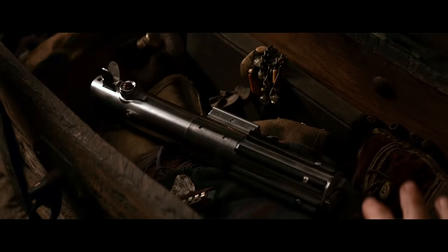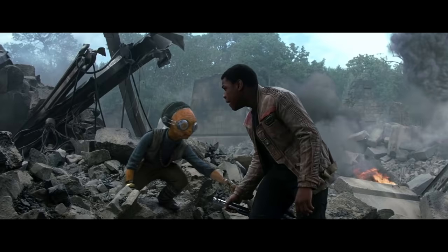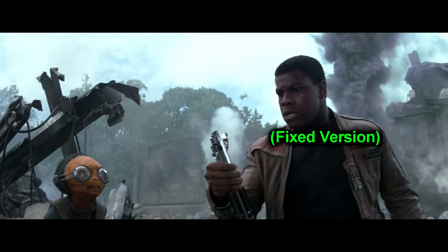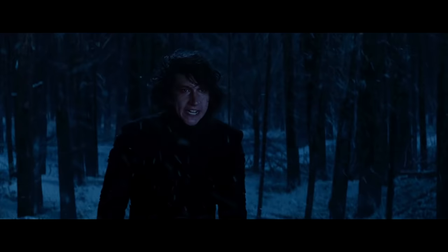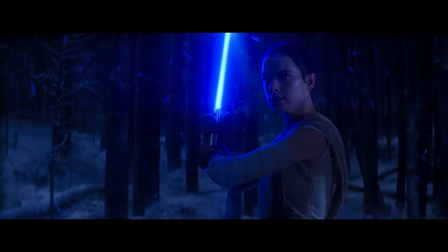The first time we hear a classic lightsaber ignition sound is a sound three. Then Finn gets Anakin's lightsaber and when he turns it on, it makes sound two — putting the sinister lightsaber sound in what's supposed to be a heroic moment is unsettling and took me out of the movie. We then move to the freezing duel at Starkiller Base, where Finn starts with what I think is a modified version of sound one. And when Rey catches the saber and draws it, it also makes sound two — subtly foreshadowing evil Rey Palpatine.